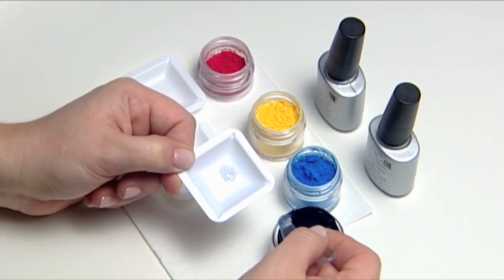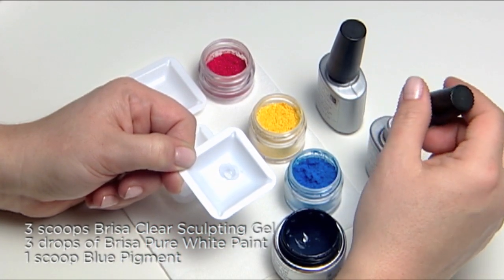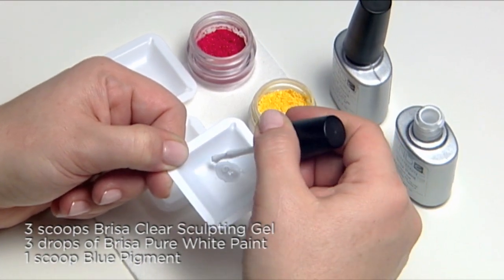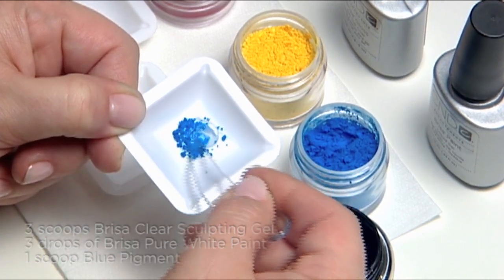First, create a bright blue shade. Begin with three scoops of Brisa clear sculpting gel in a mixing dish, followed by three drops of Brisa pure white paint and one heaping scoop of blue pigment. Swirl to blend.